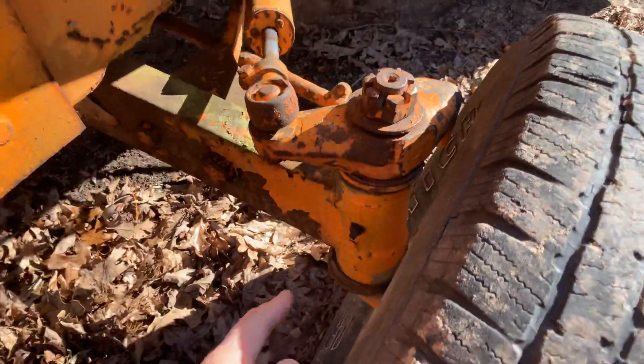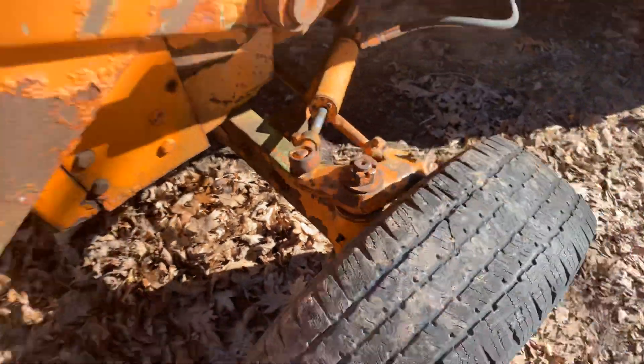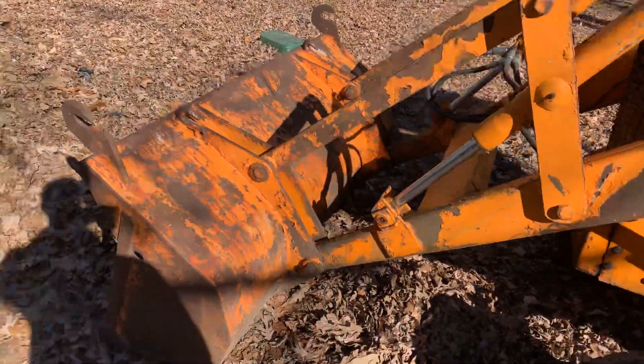Both steering spindles need the bushings replaced, as you can see here. Both of them are a little loose.